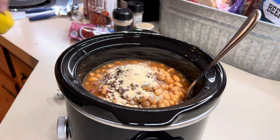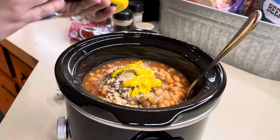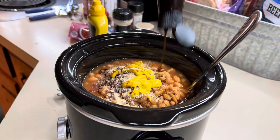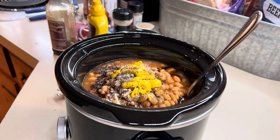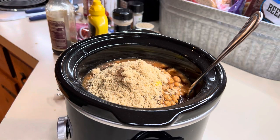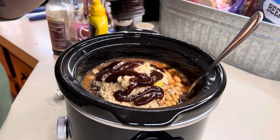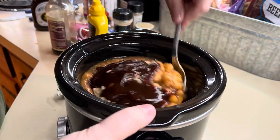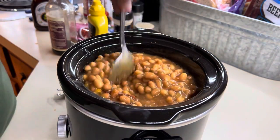I'm going to add in some yellow mustard, just about a tablespoon, and then some Worcestershire sauce — probably a couple of tablespoons. We like ours sweet, so I'm going in with a couple tablespoons of brown sugar. I'm also going to add in some barbecue sauce — my favorite is Sweet Baby Ray's, but of course use whatever your family likes. Then we're just going to mix it together. If you like raw onion, you could add that in here, but since I have onion in the burgers, I'm not going to add more.